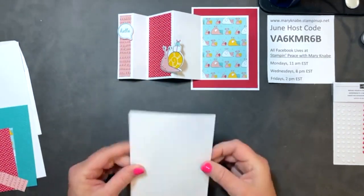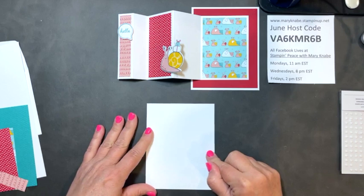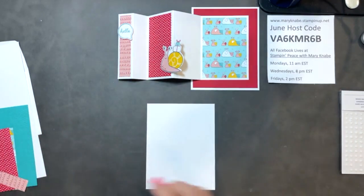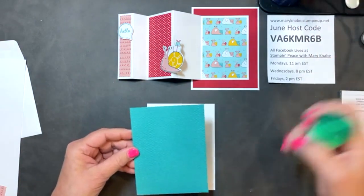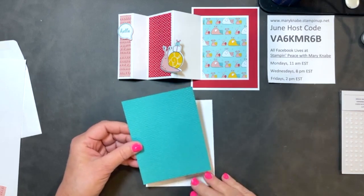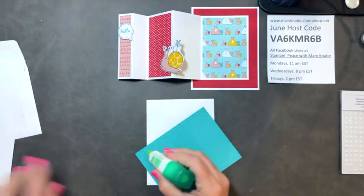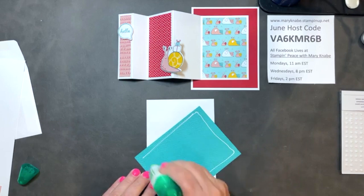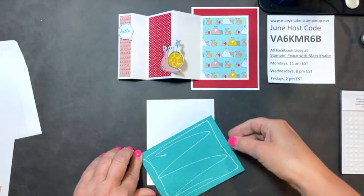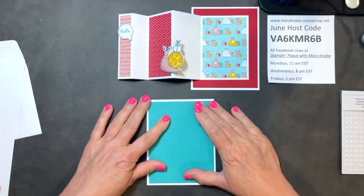You're going to start with a base — just a single sheet, not a folded card. It measures four and a quarter by five and a half, basically one-fourth of an eight and a half by eleven piece of cardstock, so you could get four bases out of that. Then I have a piece of cardstock measuring five and a quarter by four inches. I chose a color — Bermuda Bay — that coordinated with the Snail Mail designer series paper I'm using today.